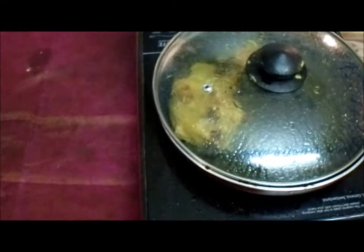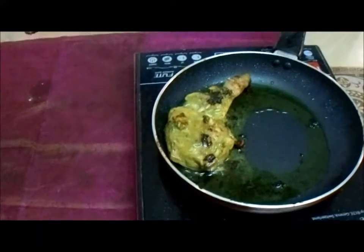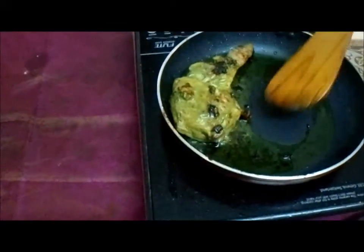Welcome back. Now the chicken is cooked on one side and is ready. So I am going to turn it to the other side.